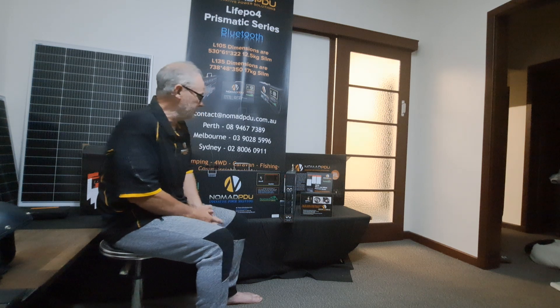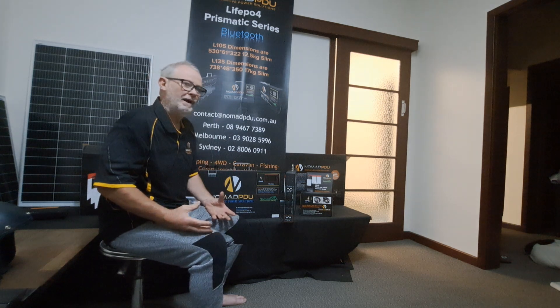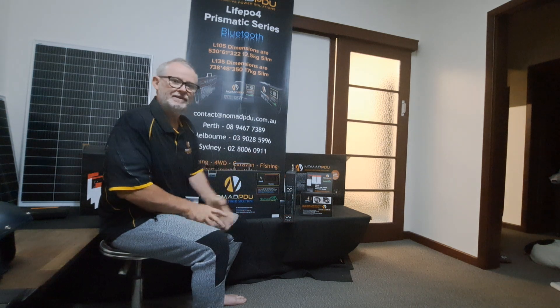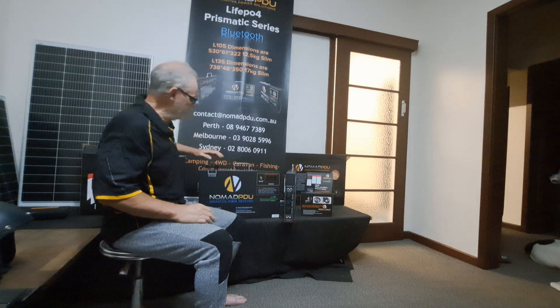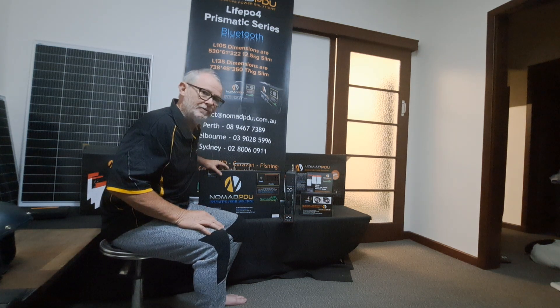So 14.6 profiles. The V6 came about because we took feedback from customers. Customers always want more — they want more power and they want to run more things. They want to run microwaves, induction ovens, coffee machines, blenders and these types of things. You can run them on these because we've now added a 100 amp constant output on the 105 amp hour and a 200 amp constant on the 200 amp hour unit.